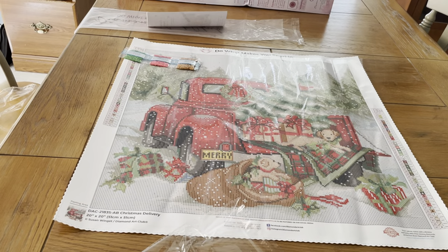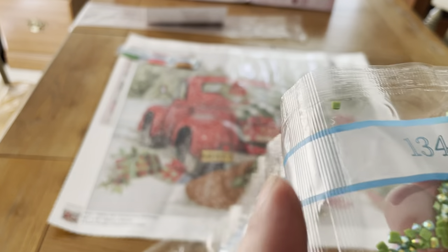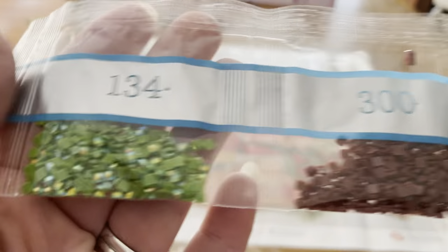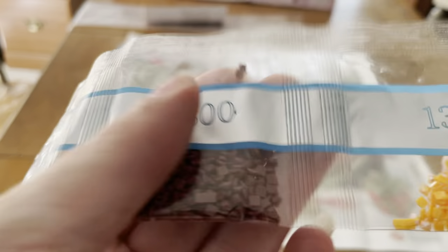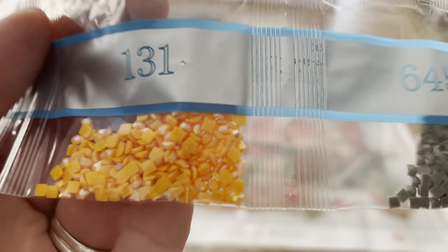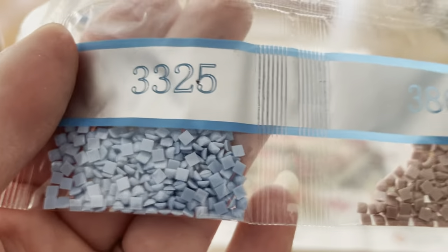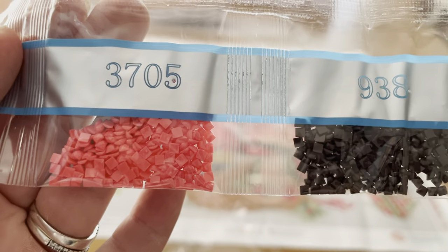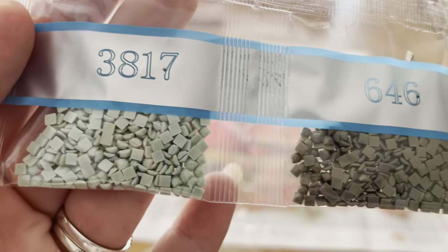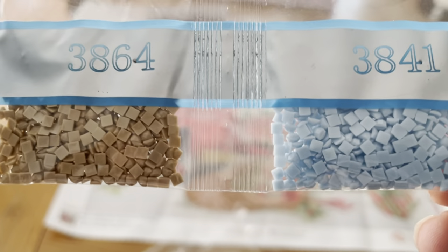Now we'll look at the last set. We got 301, 334, 3706 — there's your other AB, it's going to be a green, look at how that sparkles. 300. There it is, the bright carrot orange — that's your last AB. Then 645, 3325, 3861, 400, 3705, 938, 3817, 646, 3347, and 3864.